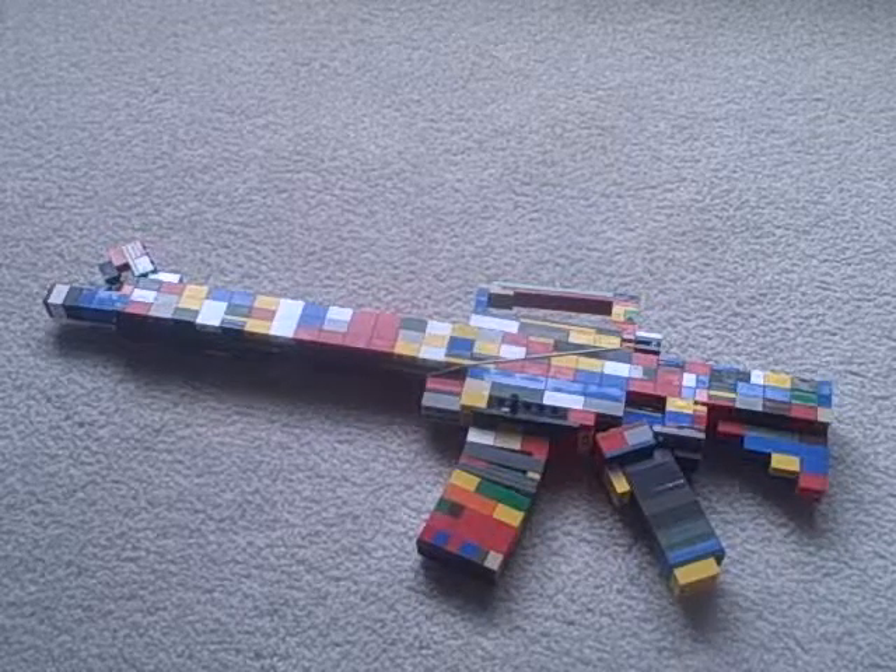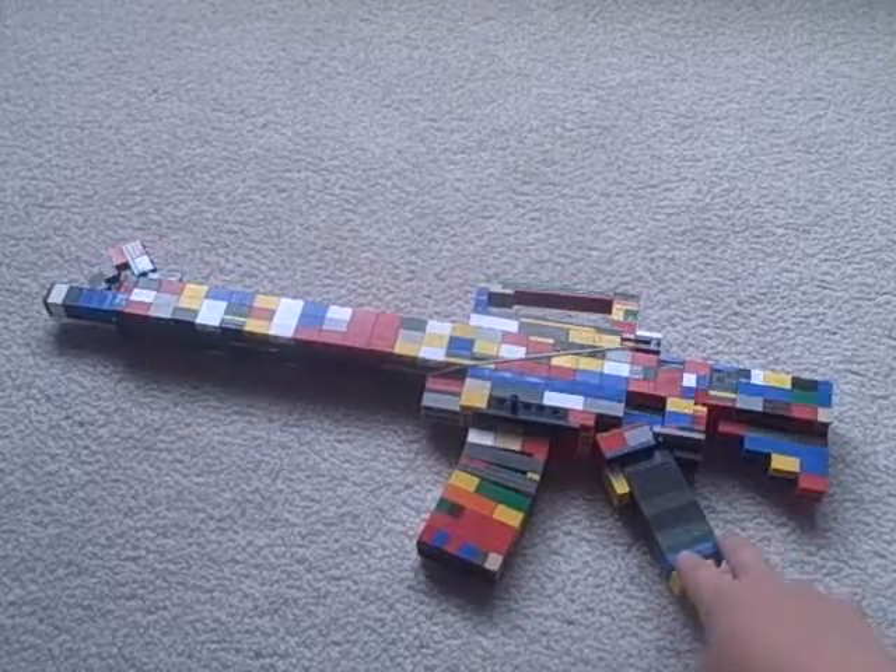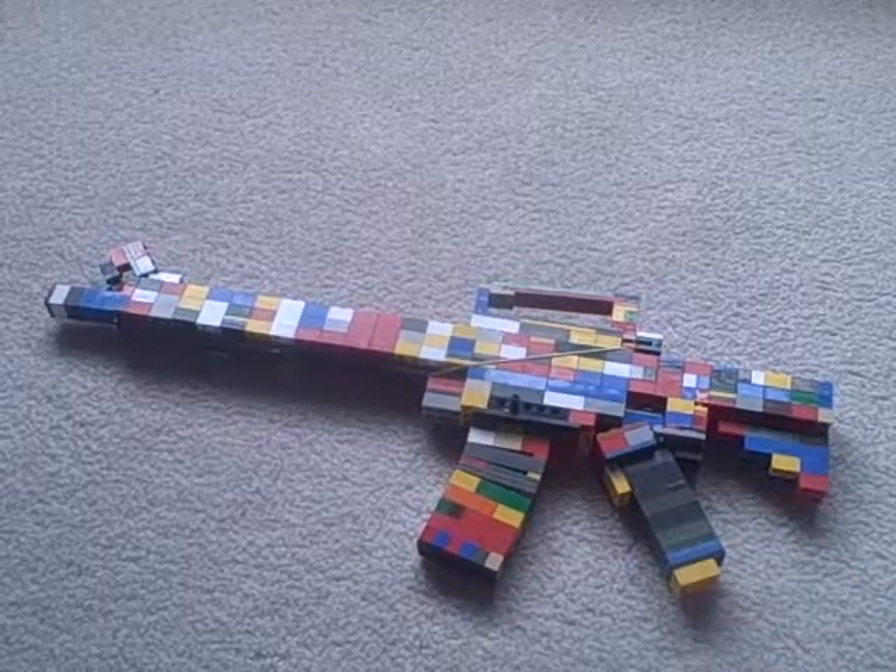And then I dropped it when I fixed it. So I just decided I was ticked at that, so I made me a LEGO M16.